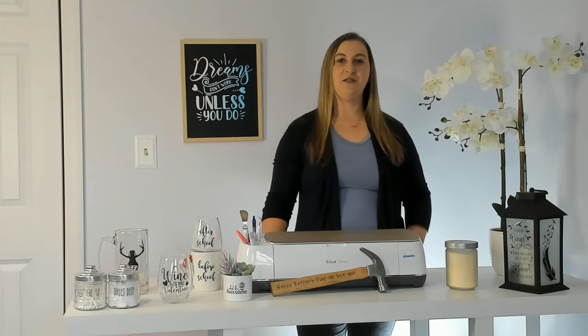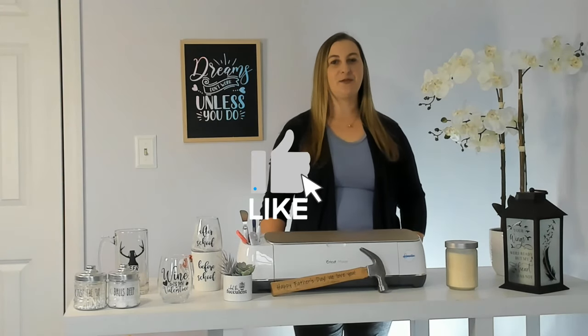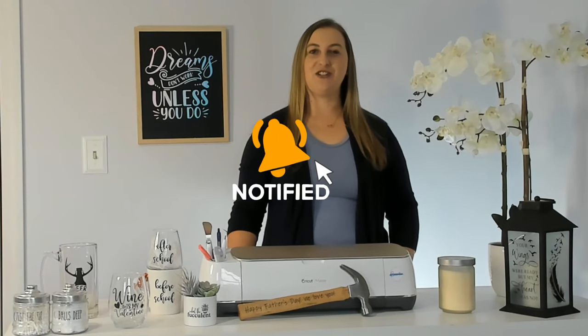So if that all sounds good to you, hit that thumbs up button, subscribe to my channel, and turn on notifications because I post new videos every week that you won't want to miss. Now let's get started.